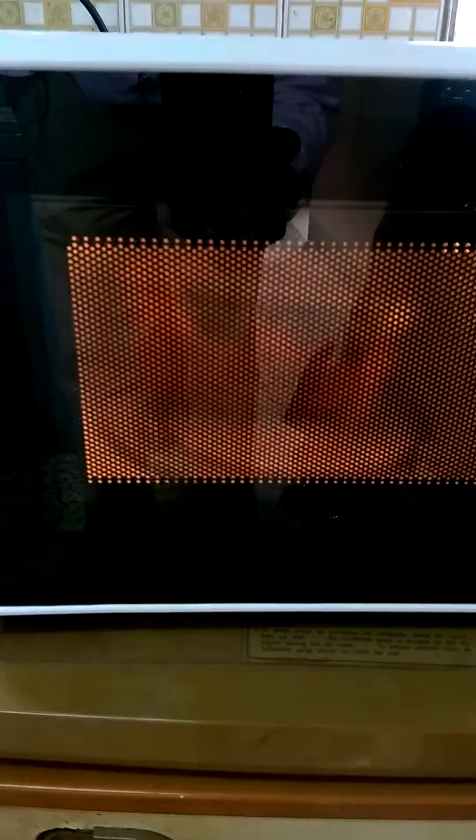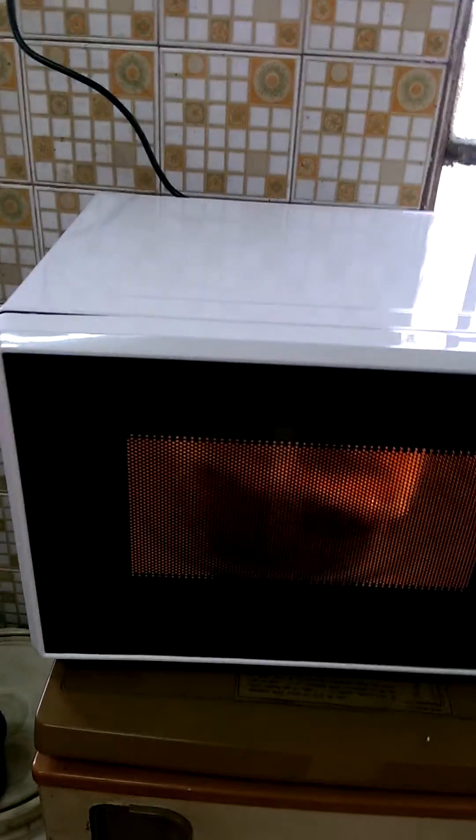When it makes that sound, our inverter starts making noise because it's asking for a lot of power, and you can see the lights are blinking a little bit. Microwaves don't run constantly — they run and then they stop. We're trying to defrost food in there.